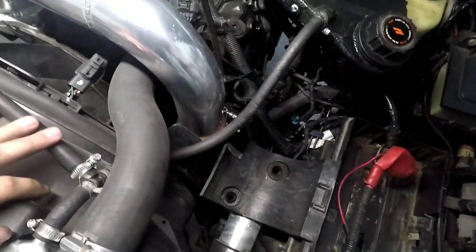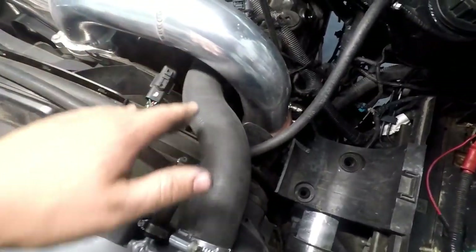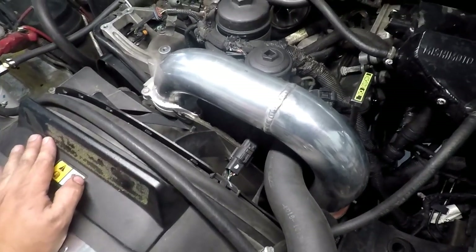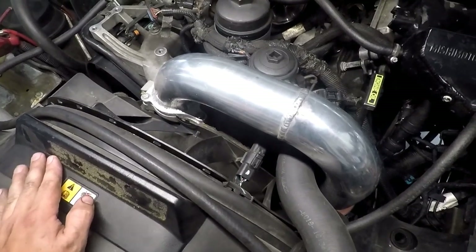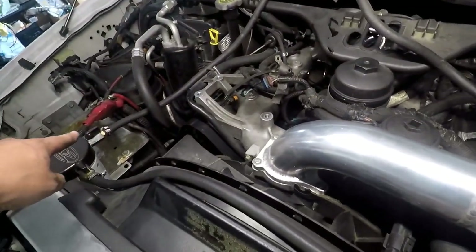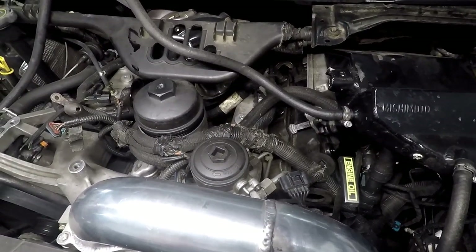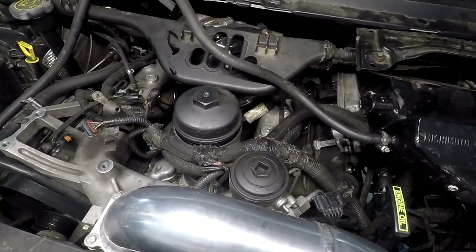So next I loosened up the top connection on my intercooler pipe. Many of you probably realize this is not the factory intercooler pipe — this is a No Limit Fab one. My hot side is from MBRP; I recommend both companies highly. This hose here is actually my coolant filter — it's mildly helpful, maybe. My oil cooler is clogged, so what does that really say?